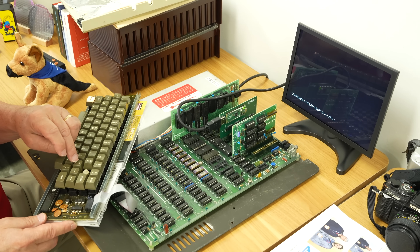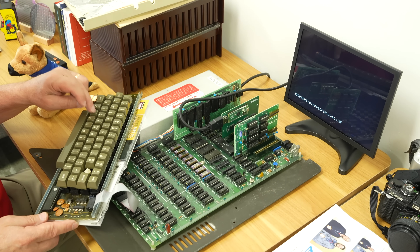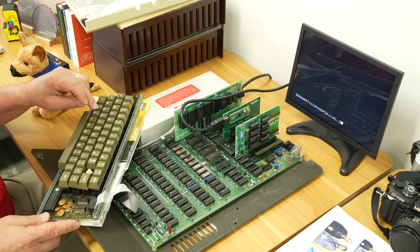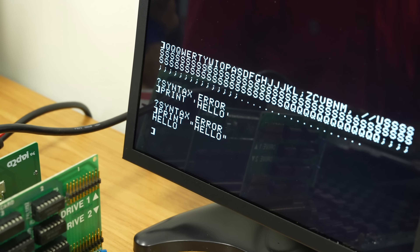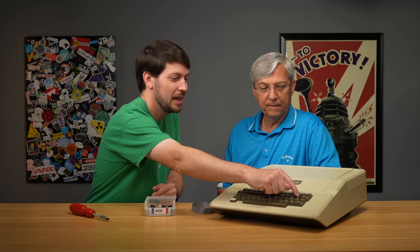We had gone through and tested all the keys, replaced all the ones that didn't work, then did it again and a couple more didn't work. The X key was the last one that wouldn't work, so we went back and did it again. We still have one missing key — the repeat key. That's when we decided we don't even know if we want it, but it's in there.